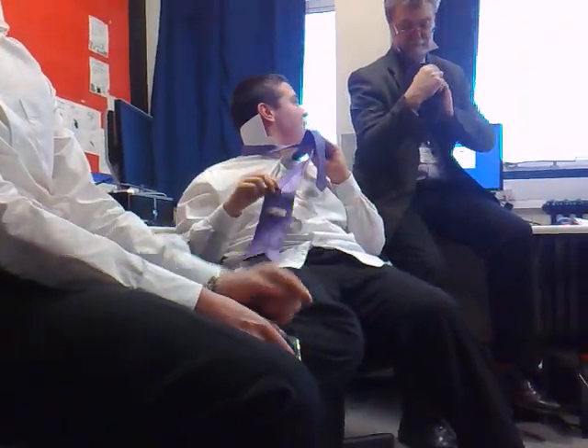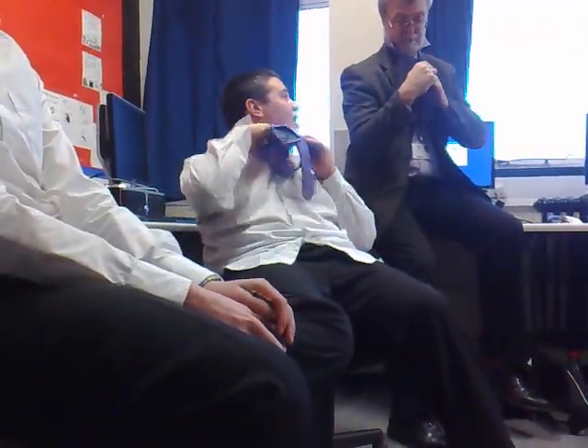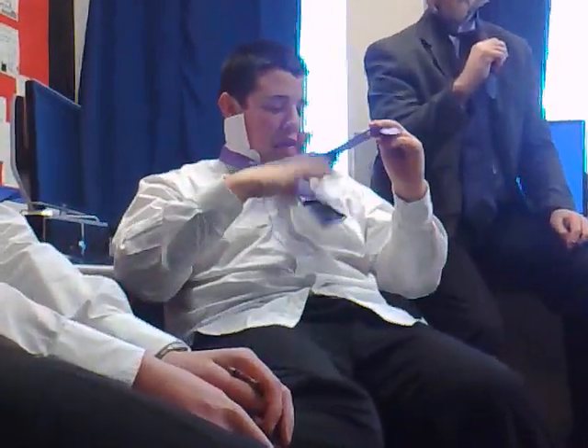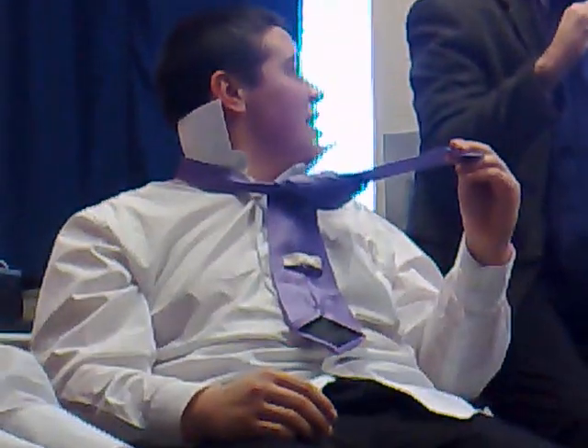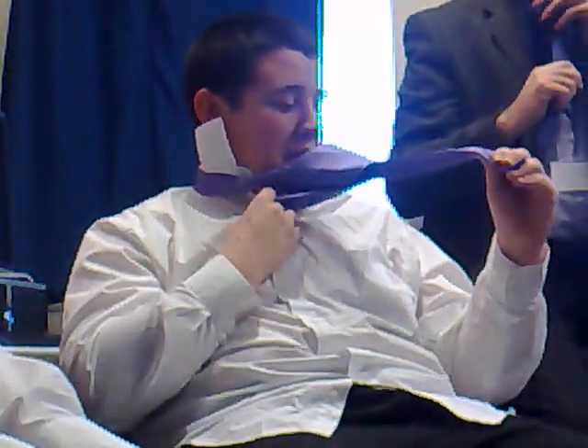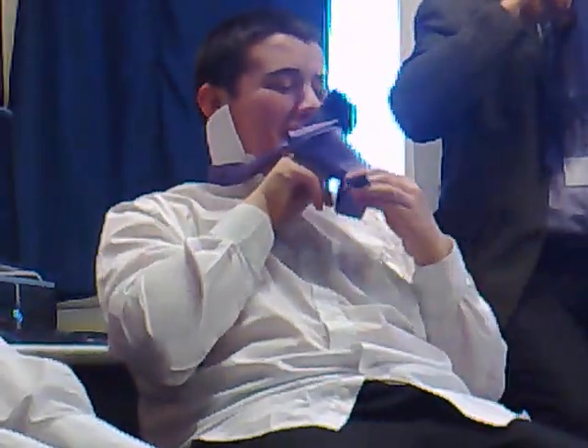One. Three, two. Oh, like that? Yeah. If you hold this one tight, it'll just drop down like that. Can you go? It's not tight. Clench round. Go round and over, over the top. And then you leave. But you've got nothing left.